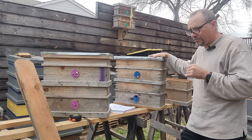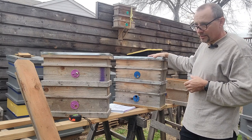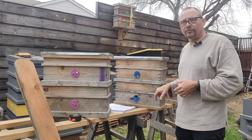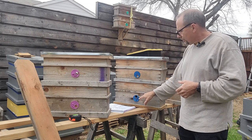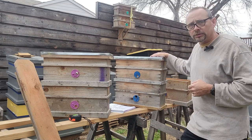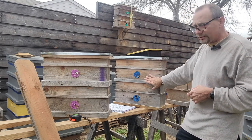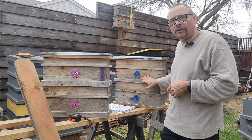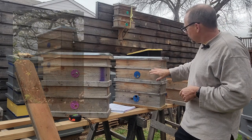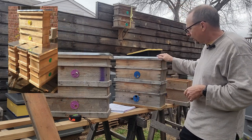One thing you know after you've been beekeeping for a while is the equipment starts to really stack up. A plain box with a hole drilled in the bottom for a swarm trap takes up a lot of space and has only one use. I really wanted something that had multiple uses. Another goal was something I could take to a friend's house — if they had a lot of honeybees visiting their yard, I could hang a bait hive on their fence, and I wanted something attractive enough to look good in their garden area. I believe I accomplished that.